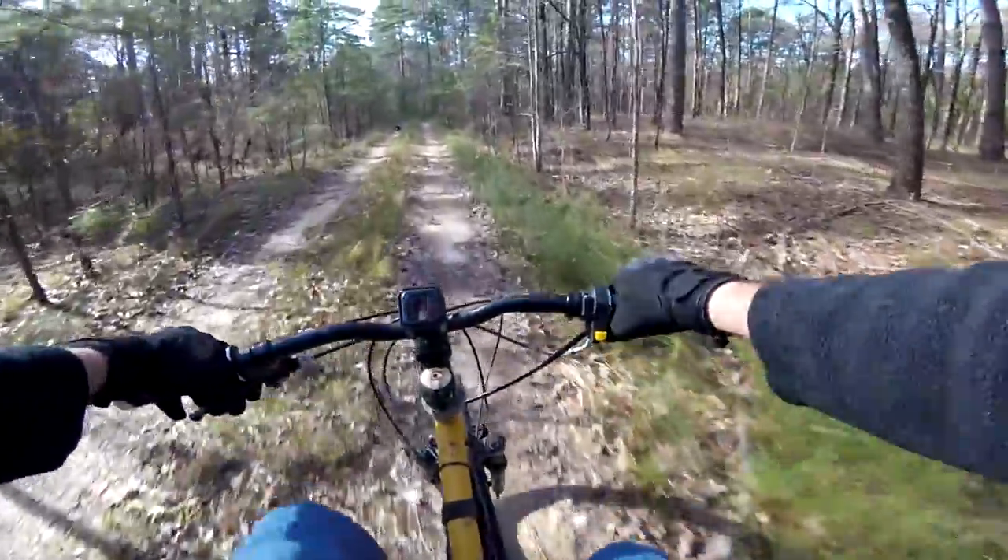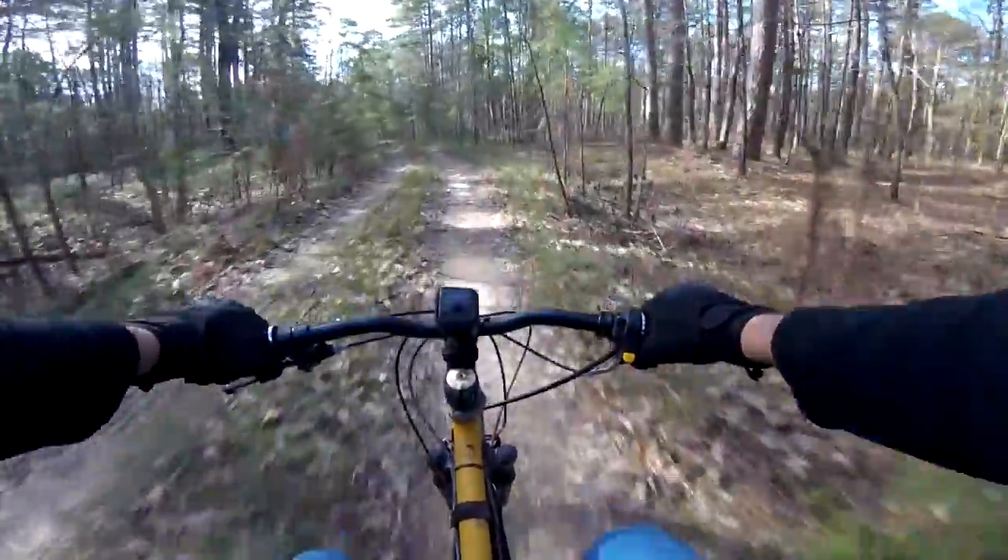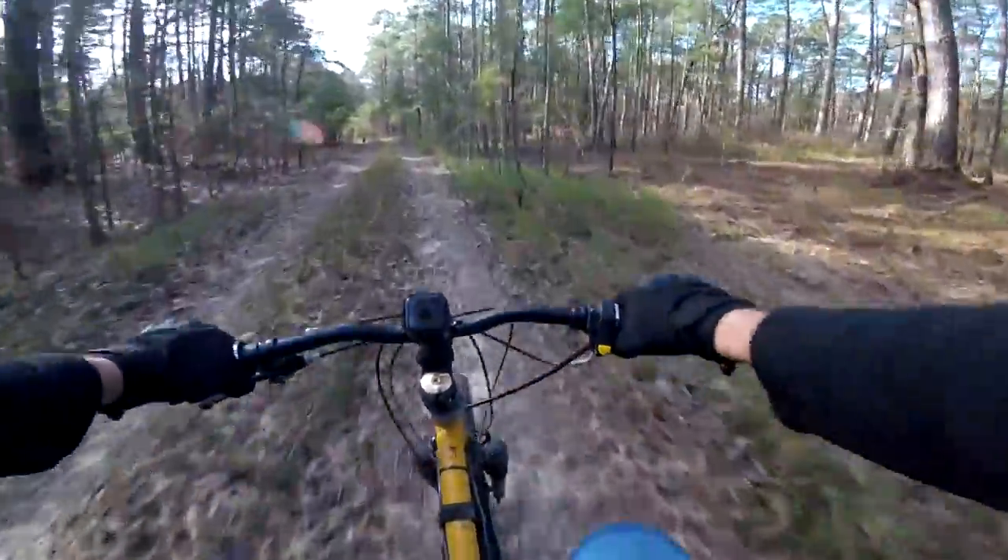Then set the bike down and give that front tire a shake back and forth. You shouldn't feel any clicks, no clunking, no give — it shouldn't feel loose. When you move that front tire back and forth you want it to feel like it's a solid piece of the bike. Now if it does feel loose and you do feel little clicks, that's okay. A loose wheel bearing can easily be adjusted, but it does require a specialty tool which we'll get into later in the video.